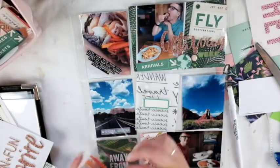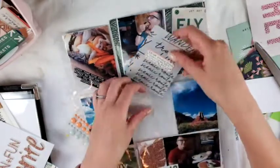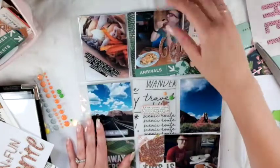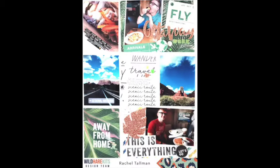Since this paper is vellum, you can see both sides of it, so I had to make both sides the same — I did that right away so it would look good. Then I just did a little journaling in the middle and that finishes it off.